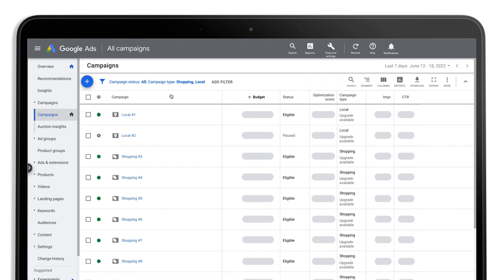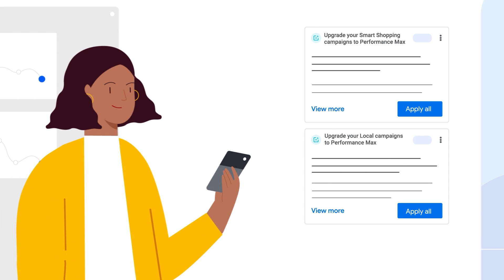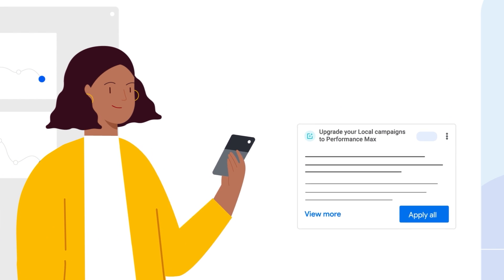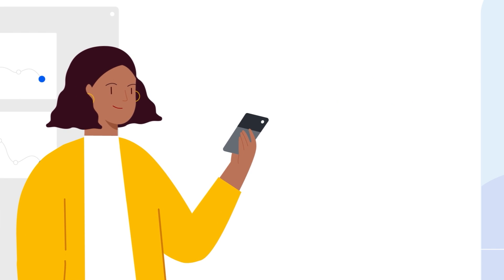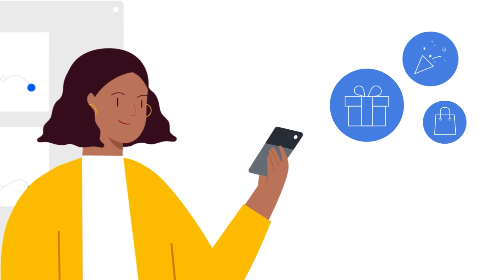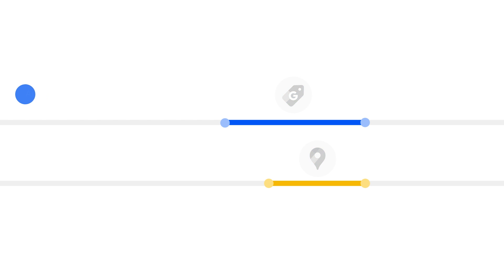Visit your account in the Google Ads web experience to keep track of your upgrade status, or explore other ways to upgrade to Performance Max. You'll be able to use the one-click upgrade tool until the automatic upgrade process begins for your campaigns. We strongly recommend that you upgrade your campaigns with this tool as soon as possible to get ready for the fast approaching holiday season. Smart Shopping campaigns will be automatically upgraded for you from July through September. Local campaigns will also be automatically upgraded for you from August through September. After this point, you will no longer be able to create new Smart Shopping or Local campaigns.